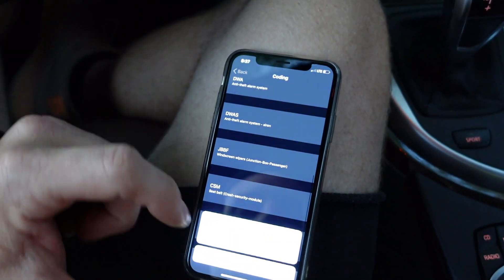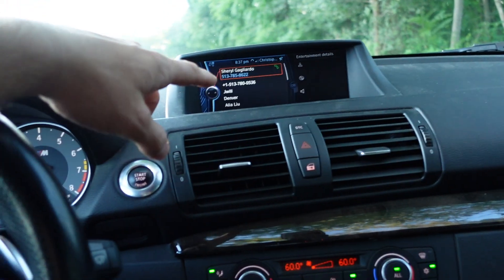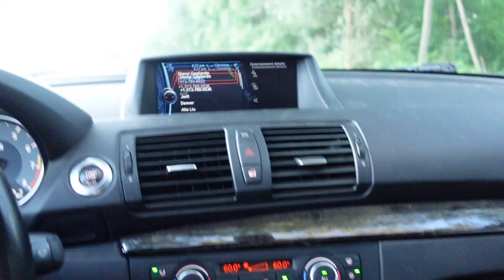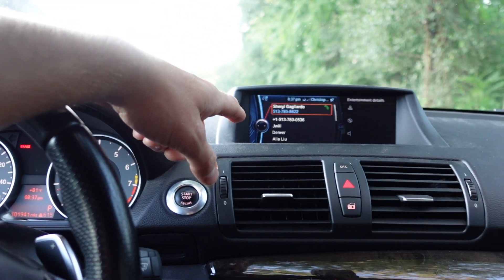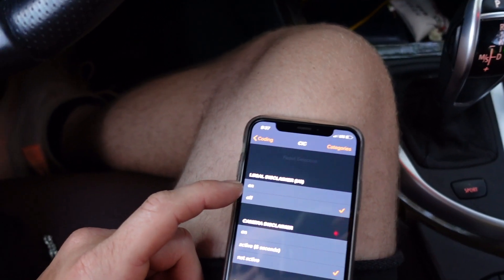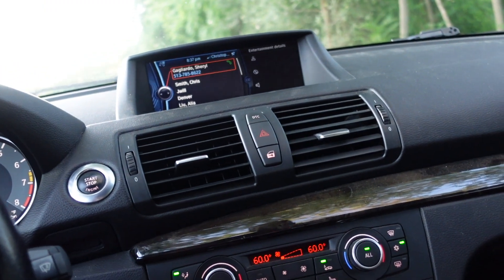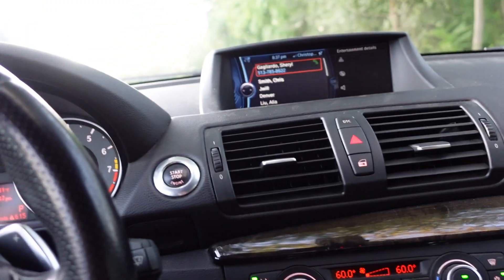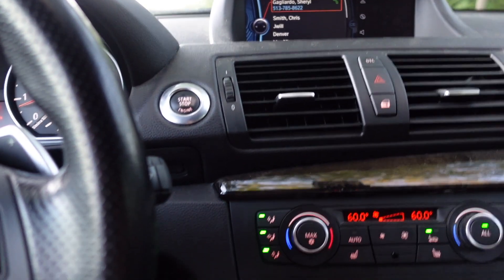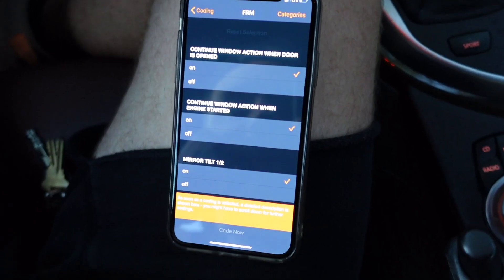Some other neat ones: if we jump into iDrive, everybody loves that annoying moment when you first start your car and have to hit your iDrive controller to cancel out the safety warning. Things like shutting off the legal disclaimer are a nice convenient feature — especially if that legal disclaimer pops up and blocks your backup camera or parking sensors. We can knock the legal disclaimer off.